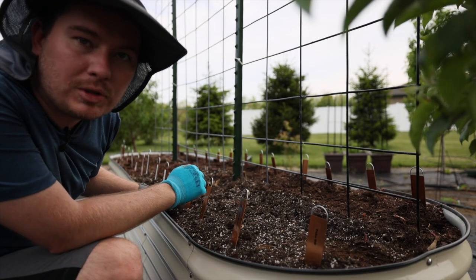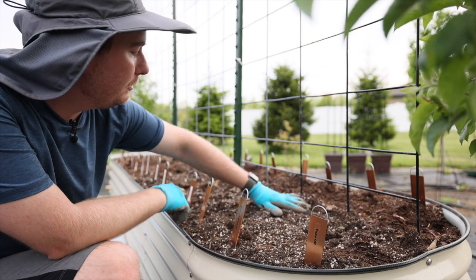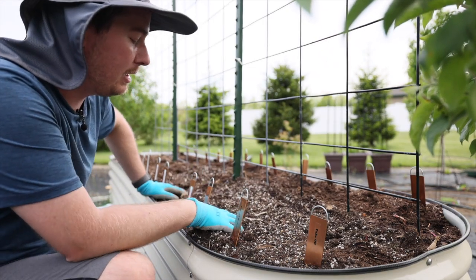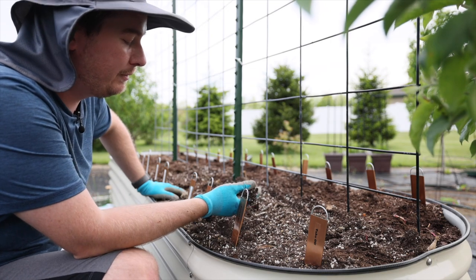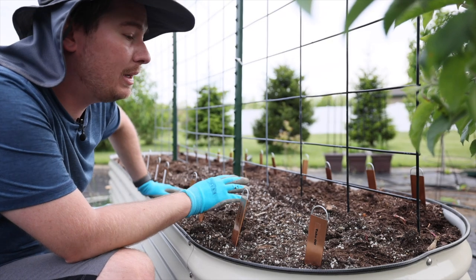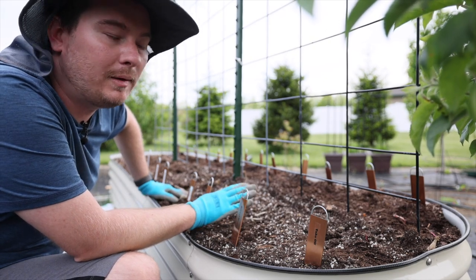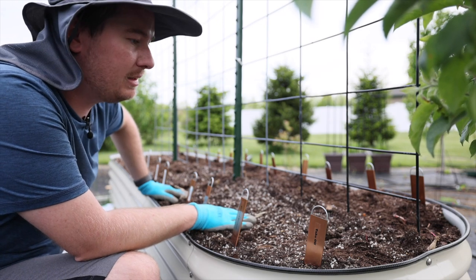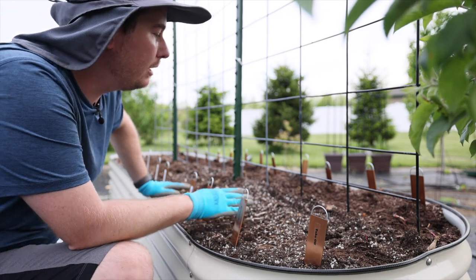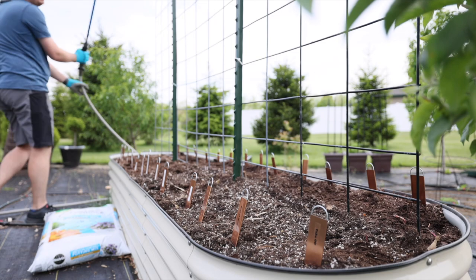The instructions say not to water these in until you see growth on them. However, since some of these already have sprouts and the soil is very powdery and free-draining based on what I filled it with, I'm going to go ahead and water these in to get them going. It's the middle of May and I want to push these as much as possible to get nice growth and blooms earlier.